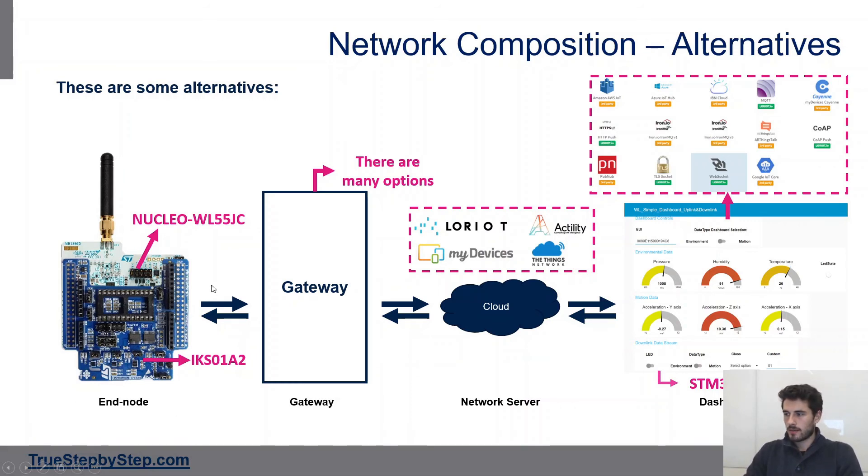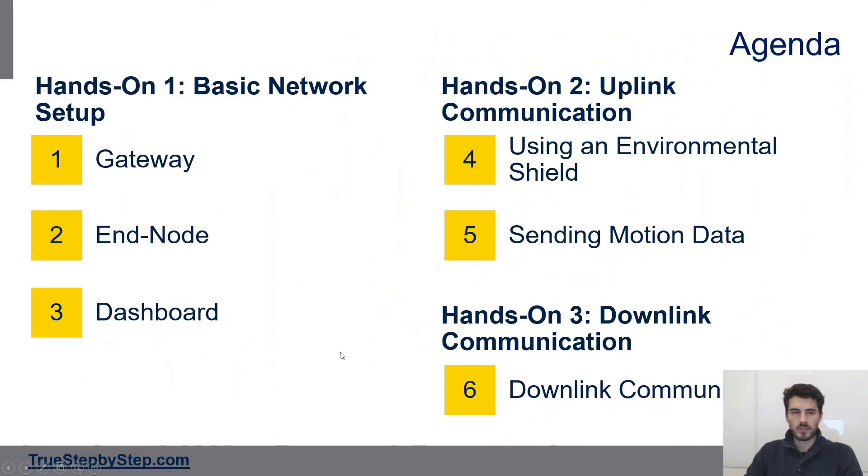Even with a slightly different configuration you can follow this training. In summary: hands-on one covers the basic network setup — gateway, end node, and dashboard. Hands-on two covers uplink communication with the environmental shield, including sending motion data. Hands-on three covers downlink communication.